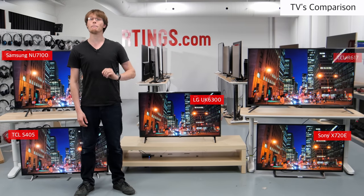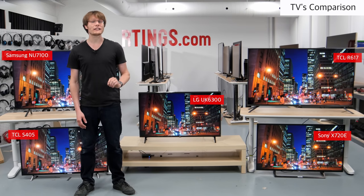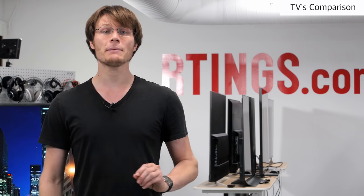So overall, the UK6300 is a basic TV with decent picture quality. It is best suited to a room with wide seating and for gaming due to the exceptionally low input lag. For other uses though, some of these TVs may be better picks.